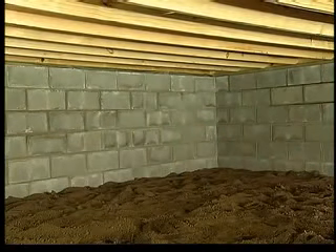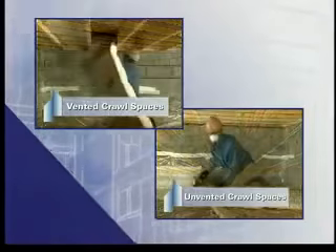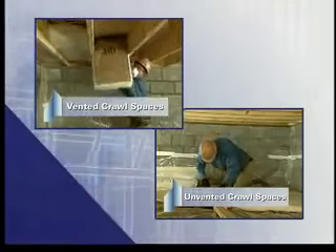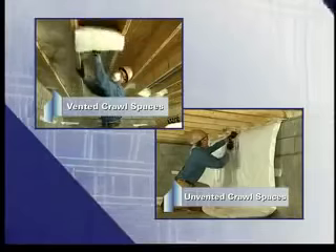There are two types of crawl spaces: vented, or open to the outside, or unvented, part of a basement. How and what is insulated depends on whether the space is vented or unvented. We'll start with installation procedures for vented crawl spaces.